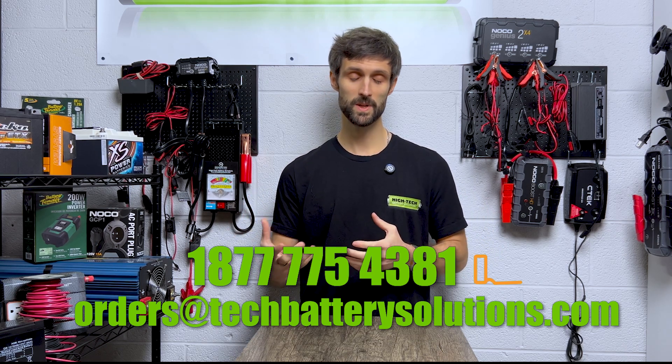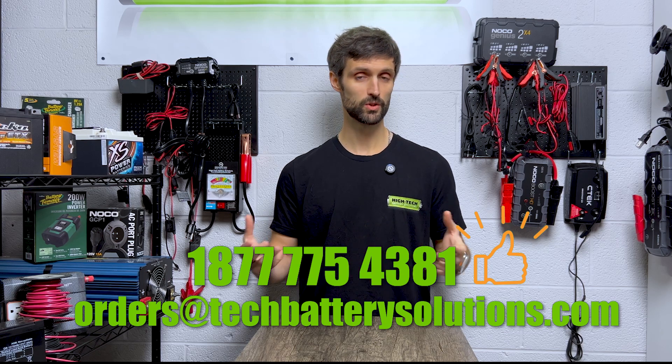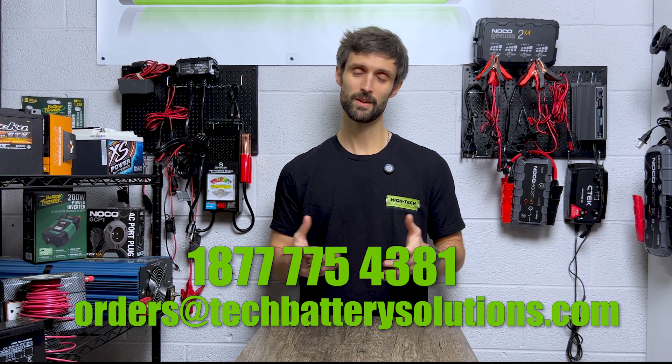If you've liked this video and it speaks to you, please hit the thumbs up and share the video. I appreciate your time today, guys. Have a good day.